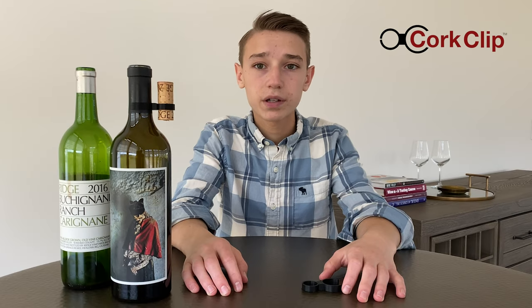This makes my mom very frustrated. Sometimes he'll resort to putting the cork on a tray, but frequently it gets lost. This is where the cork clip saves the day.